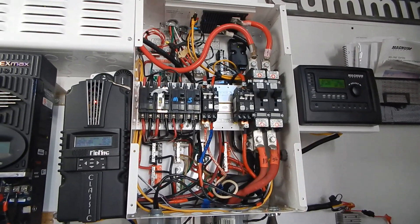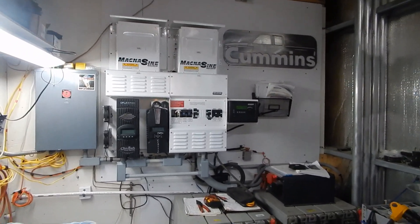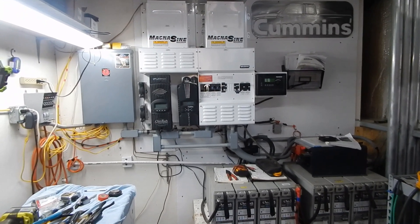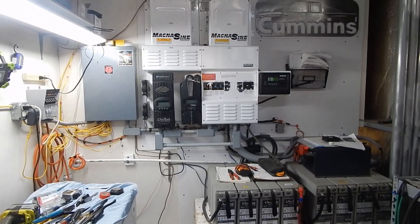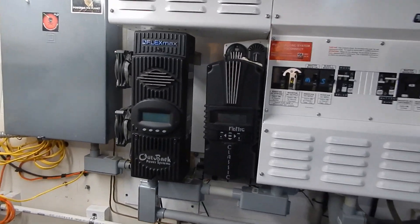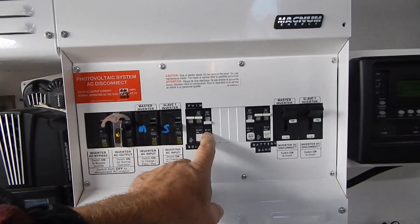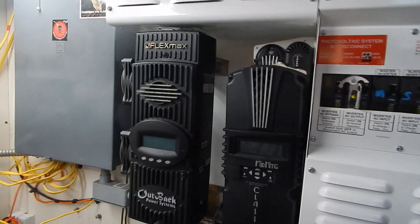There it is — finished product. As usual, took longer than I expected, but fits together nicely using components I had in stock. PV outside for the Outback is not hooked up — I'll do that tomorrow. That's the PV breaker for the Outback, I have to label it. That's the DC battery bank.